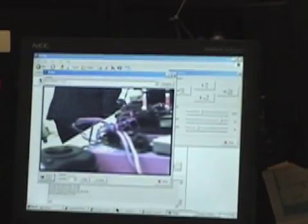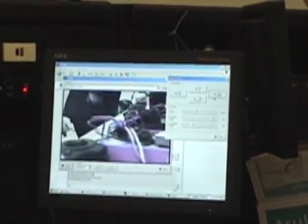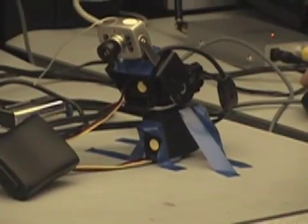This is the video. It's NTSC at 180 lines. As you can see, my partner is manipulating the servos.